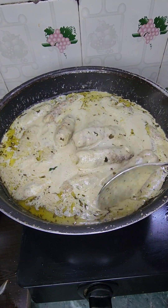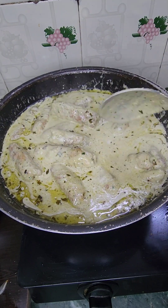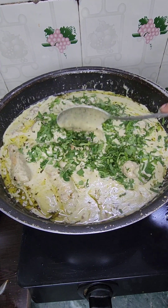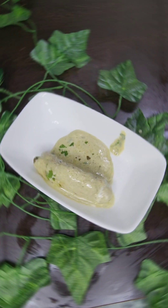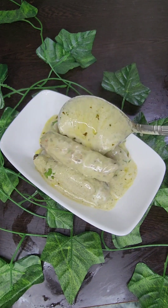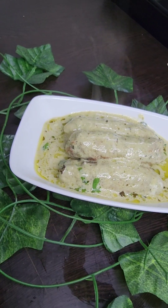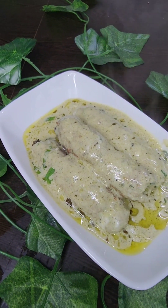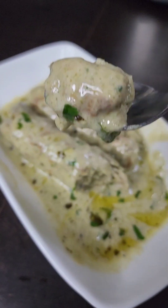Our gravy is ready. If you are new to my channel, please like, share, and subscribe, and press the bell icon so you get a notification of every recipe. Our recipe is ready and it is very delicious. If you like my recipe, please comment and like. Thank you for watching, bye bye.